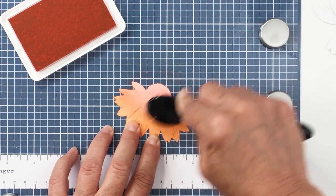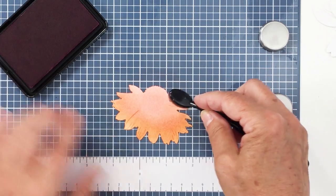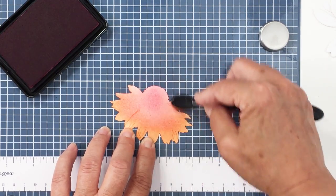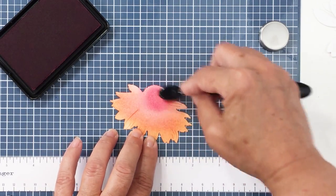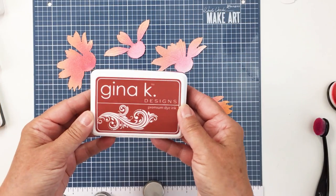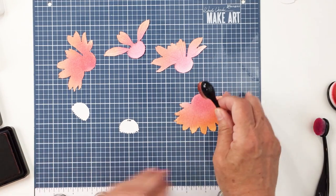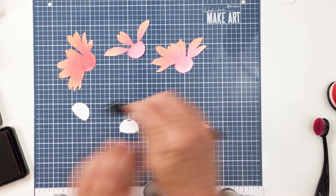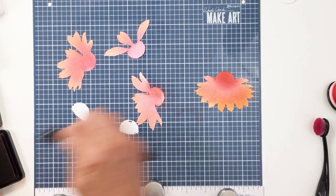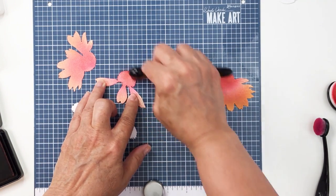The center of my flower is going to be Faded Brick from Gina K — a really pretty burnt orange color. Here you can see I'm going in with Gina K Passionate Pink, blending that on with my smallest Honey Bee Stamps blending tool. I really love these blending brushes for this type of coloring on these large dies. Here's the Faded Brick for the center — the cone flower die cut has all these different layers, and I'm adding that Faded Brick to the center of each one of my die cut pieces.